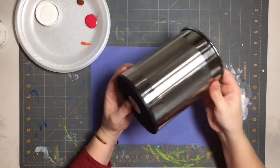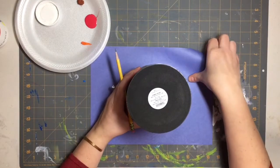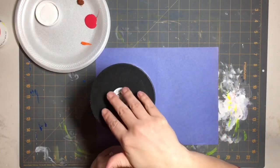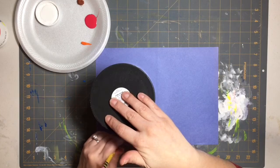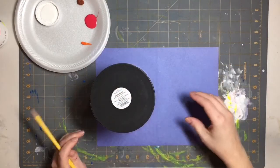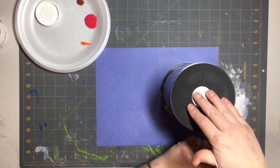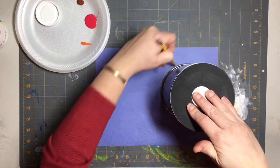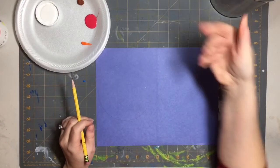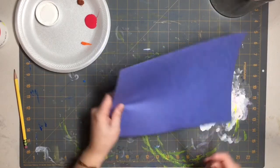Let's start off with our snow globe. I'm taking a utensil holder — you could use a pot, a vase, a pail, or a CD would be super easy — and just tracing around it. I placed everything over to the left side to save paper. I'm actually going to trace two circles because one of my children will want to do this project, so it'll make it quicker and easier.